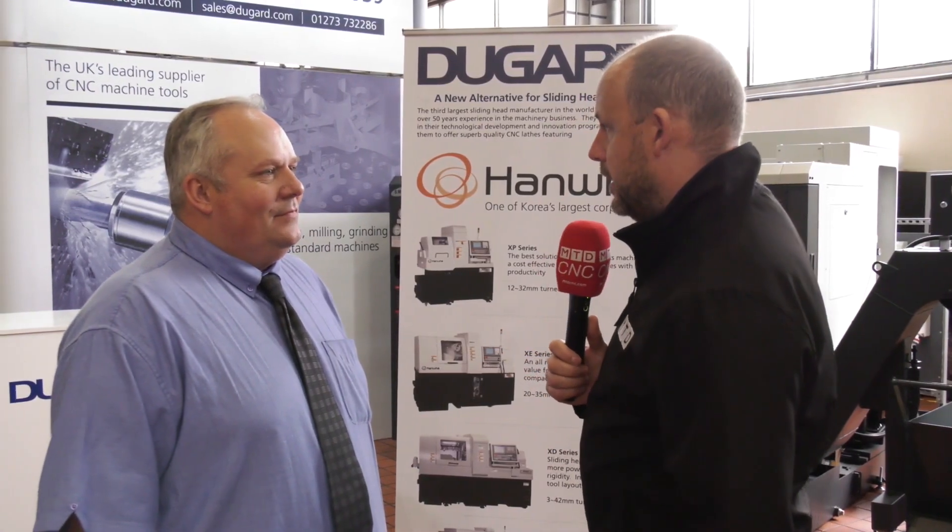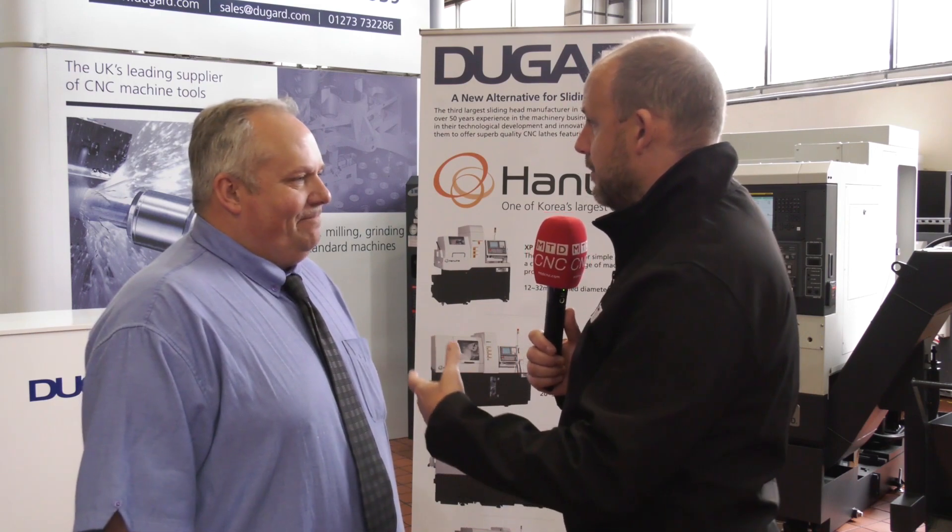I'm with Colin Thompson from Dugard. Today we're talking about a new product that's been added to the company's portfolio recently, the Hanwha sliding head lathes, of which Colin started at the company about the same time that product came here. Tell us, for our audience that don't know, just give us a 20-second overview of that range.